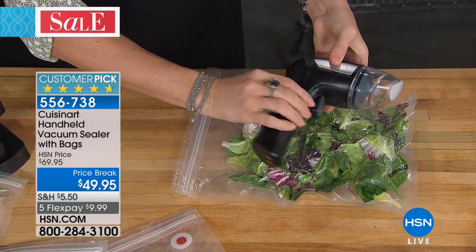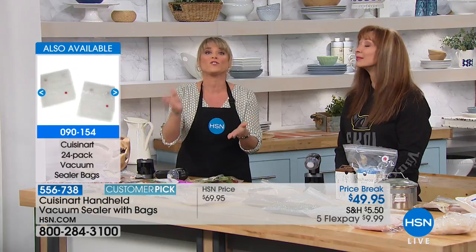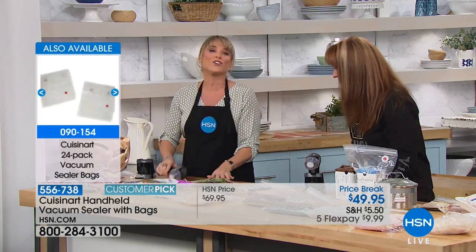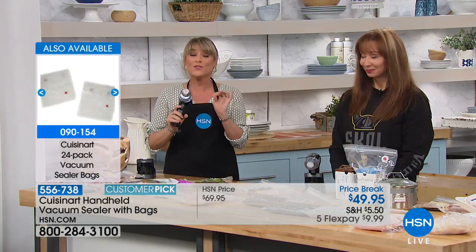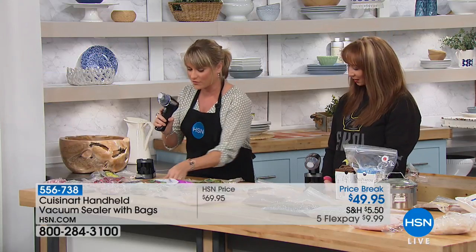If you've ever bought or purchased those food sealing systems, they're about as big as your countertop. They take up the whole underneath cabinet, they're about 200 bucks, and you always have to rebuy their bags. So with this you're getting 24 reusable dishwasher-safe bags, and you can buy extra bags if you'd like.